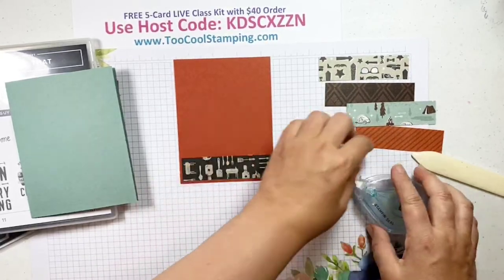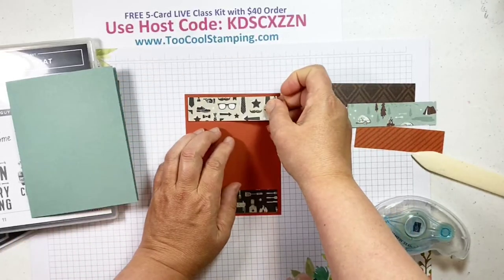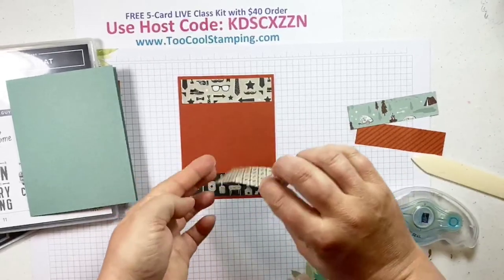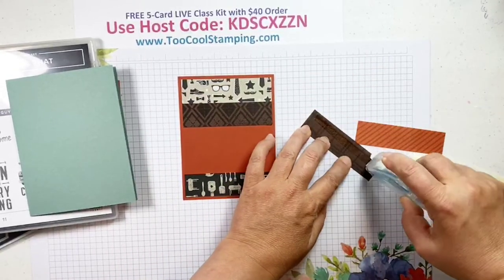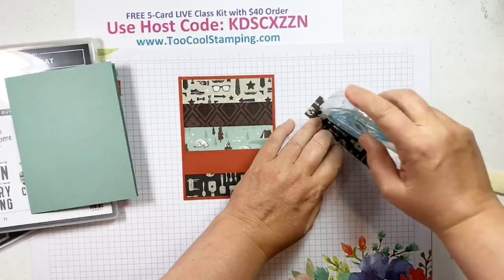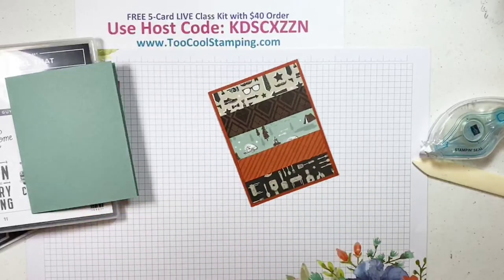I'll start with the bottom strip, just about a quarter of an inch. I'll do the ends first — the glasses make you want to put it upright, and the mustaches are that way too. These are all four by one strips. You can do this with your extra scraps — makes a fun background just with the pieces you might not use for any other part of the card. There's a little camping one, and then the Cajun Craze pattern right at the bottom.